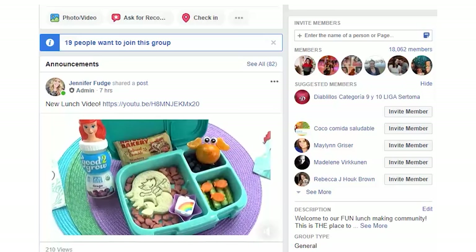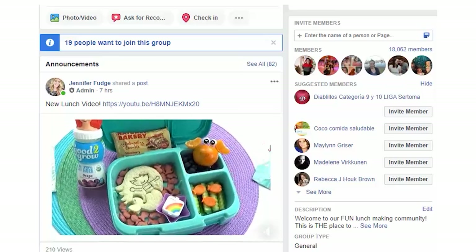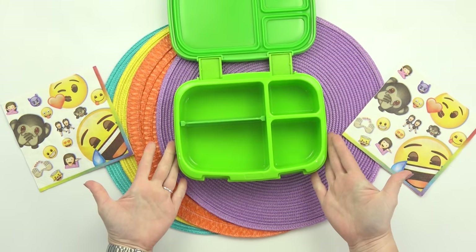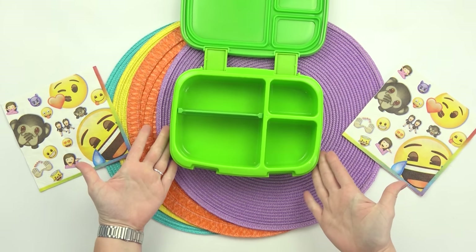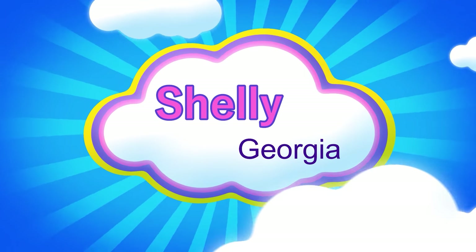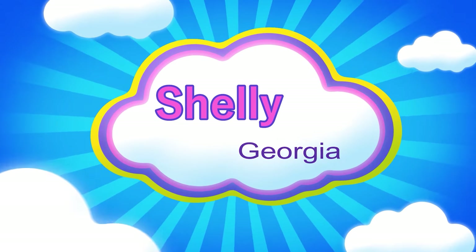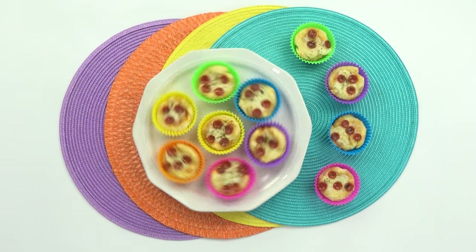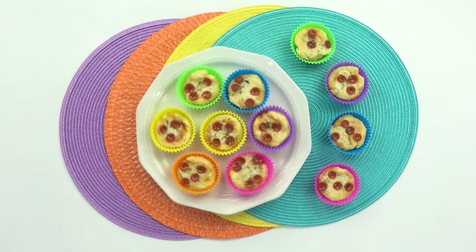I received so many awesome lunch ideas for teens in the Facebook group, and if I could, I would make every single one of those lunches. But today I'm just focusing on four, and the first one was sent in by Shelly. Her lunch idea definitely caught my eye because the main course is pizza, and I know a lot of teens specifically love pizza.